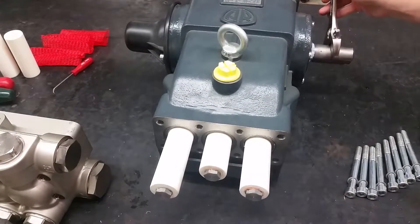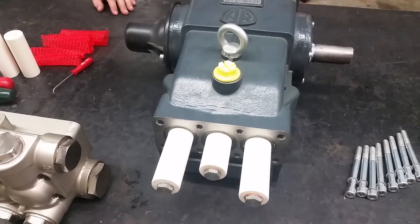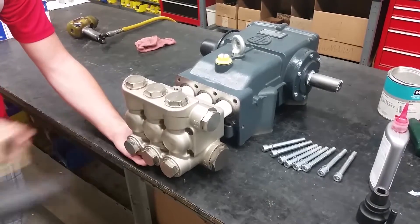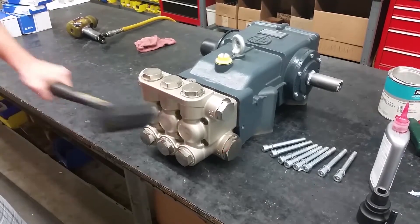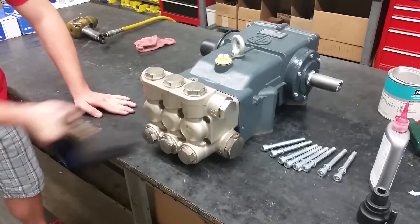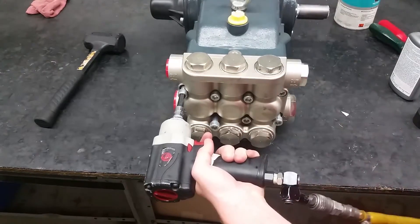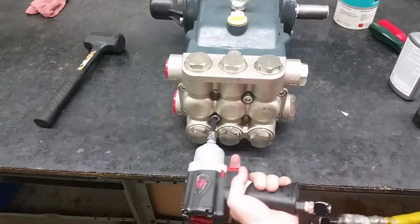Put the new plungers and bolts onto the pump and torque them to 177 inch-pounds. When putting the head back on the pump, have the pistons line up properly. Re-apply the manifold onto the pump and torque the bolts in a criss-cross pattern to evenly distribute pressure.